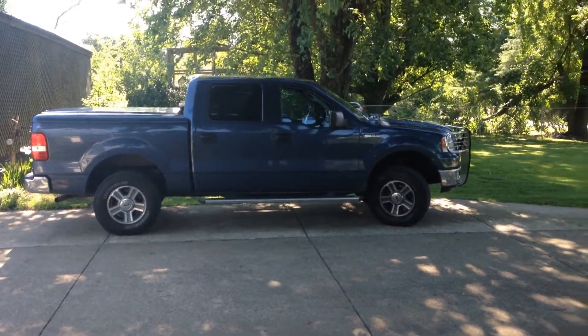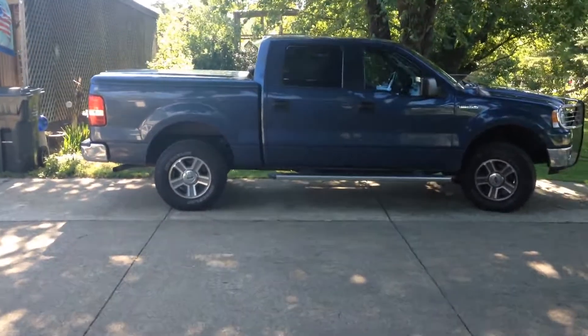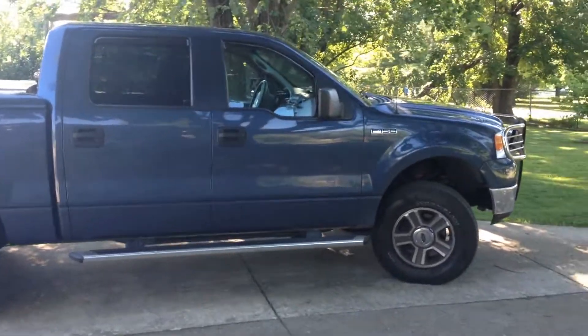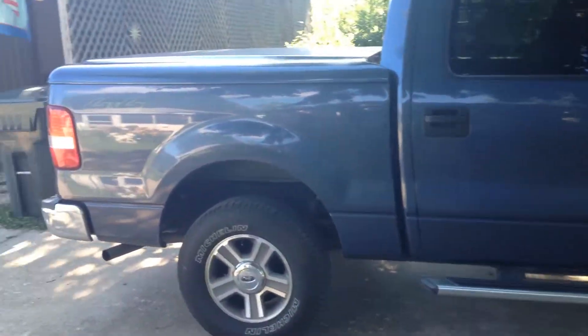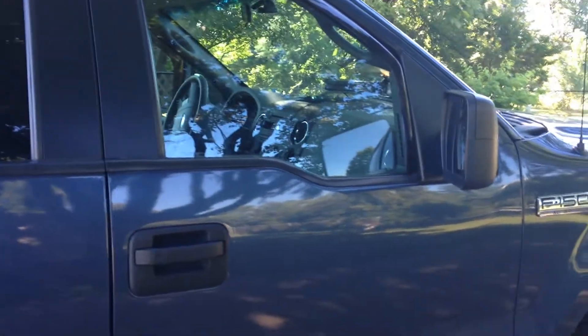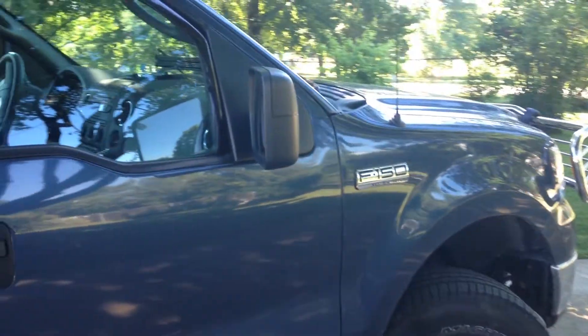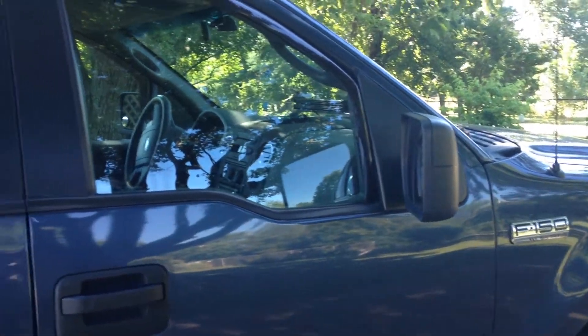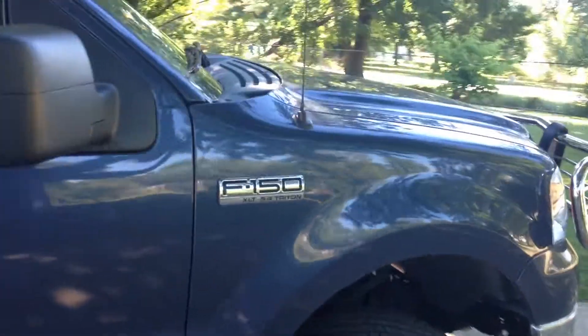What's up guys, 79twitch. This is my new 2005 F-150 XLT with the 5.4 Triton in it, 4WD. Today is July 16th. I purchased this truck on June 7th — June 4th was my accident, so I got this truck 3 days later.